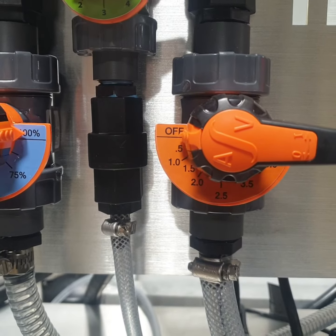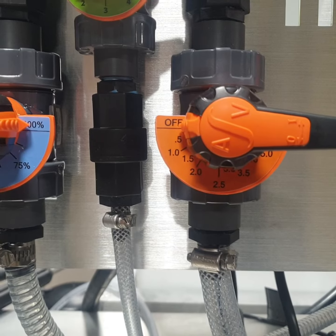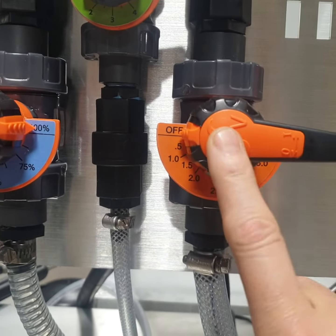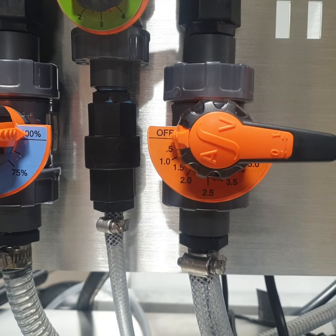This is highly recommended. It's a really important piece to extend the longevity of your equipment and most importantly this metering valve right here, so we keep bleach from sitting in it all the time.